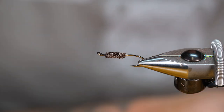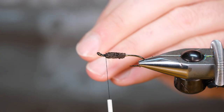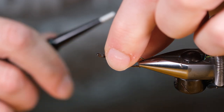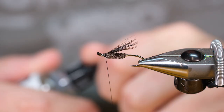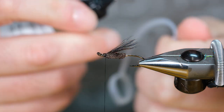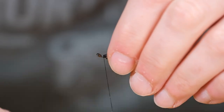Probably be a good idea to put some thread on there — I'm holding the wing in my fingers and I've got to get that thread back on there. I'm just doing a couple of loose wraps. Normally I'd use crazy glue but I've got some head cement here that'll do the job. And we just tie in the wing nicely there.